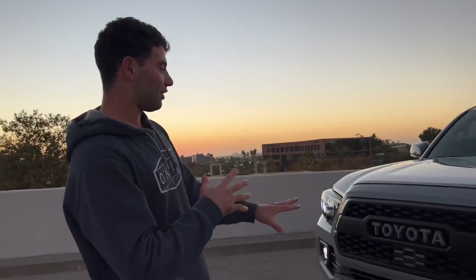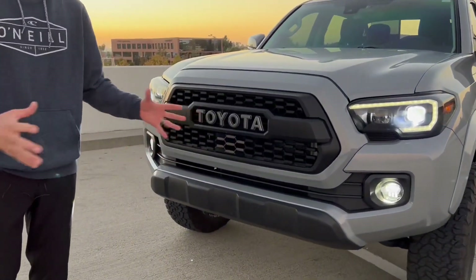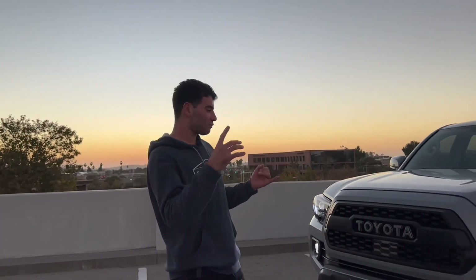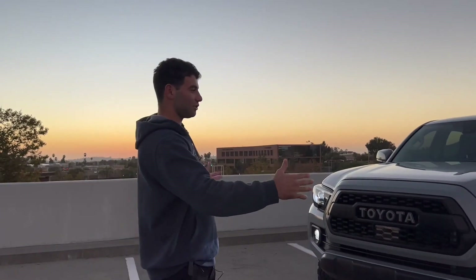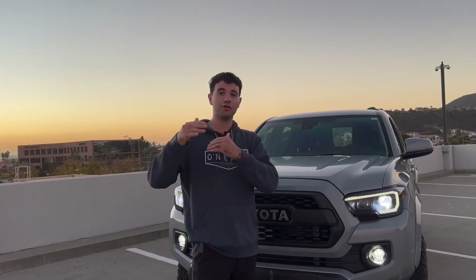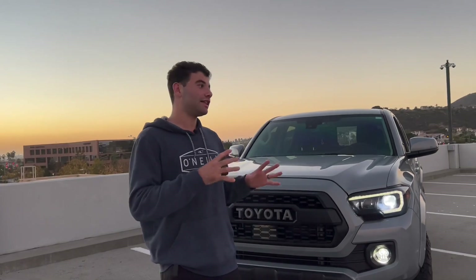On the front, this sensor is for the pre-collision system. On all Toyotas 2018 and up, there's something called Toyota Safety Sense, which comes with the pre-collision system, lane assist that tells you when you're getting out of the lane, and adaptive cruise control — which allows the truck by itself in cruise control to stop and go to the speed of the car in front of it. You can also set the distance.